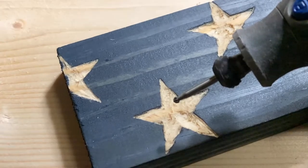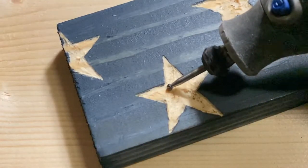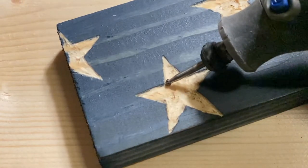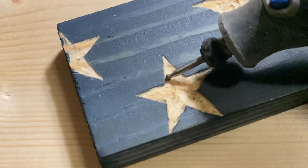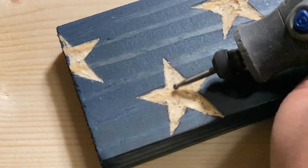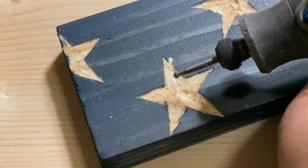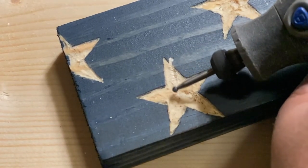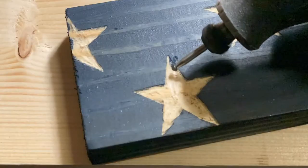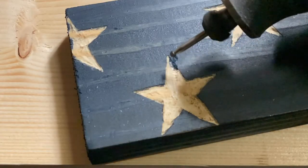In this clip the Dremel is spinning at level two and captured in slow motion to demonstrate the spin direction. When carving in this direction you will need to be in control of your tool because it can easily pull away and get away from you, as seen in this clip. The Dremel was spinning at max speed and it pulled away from me, carving outside of the star — so to fix it I put some stain in the affected area and then carved within the star outline.